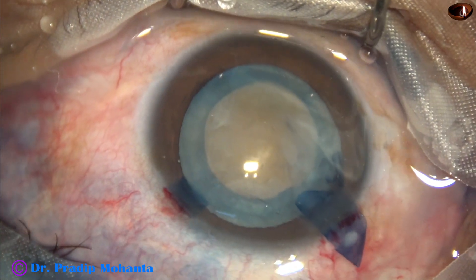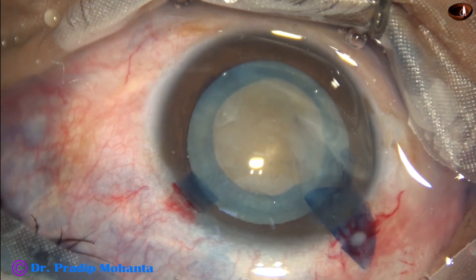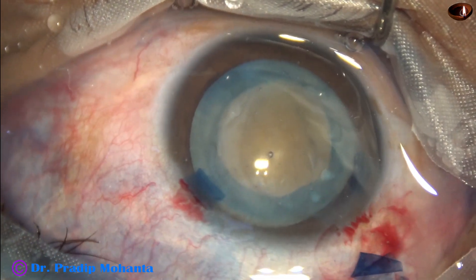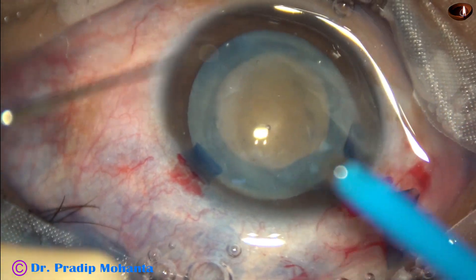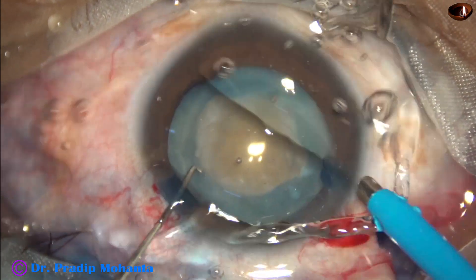And we can see a hard nucleus with leathery fibers. The viscoelastic substance is injected. Now it is the time to enter into the anterior chamber with the phaco needle. The phaco needle goes in with its bevel down.